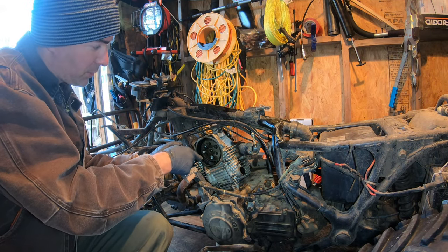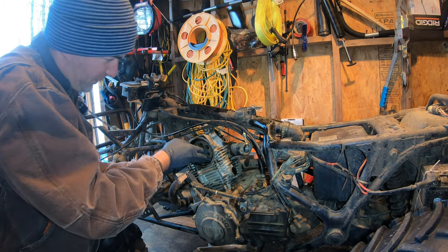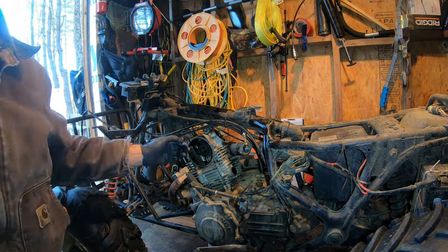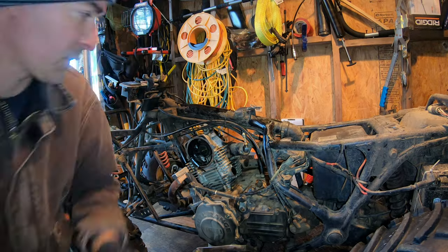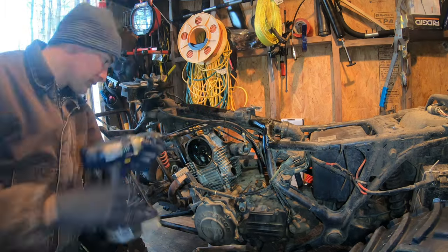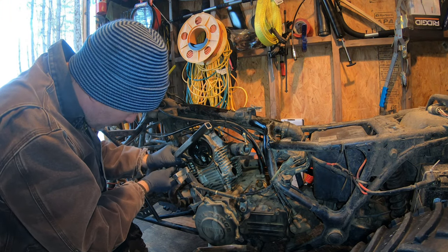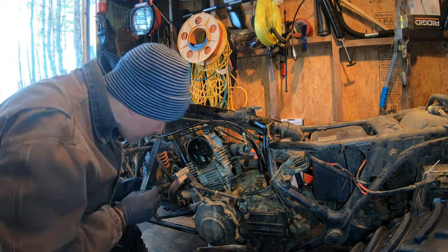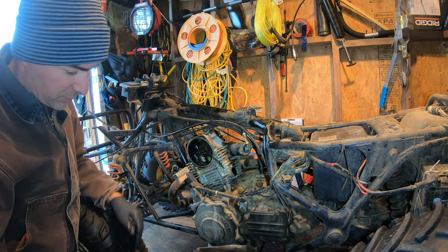I don't want to lose the timing chain down into the motor, so I'm going to grab a zip tie and secure it now — just go right around so I have a chance of grabbing that chain if it slips. I don't think a lot of these bolts have been out since 1988. Head's loose, just need that one bolt — keep nudging it along.